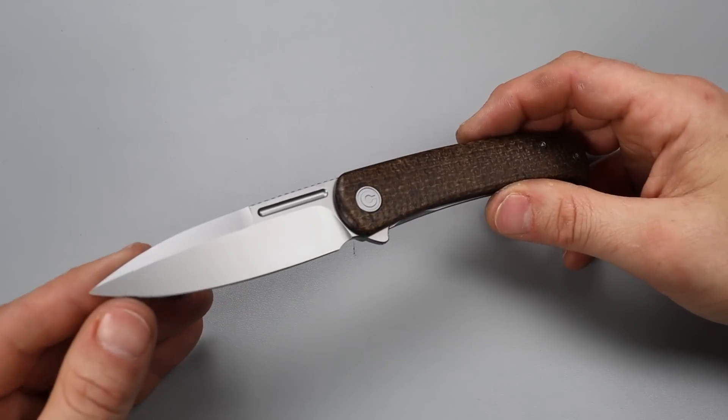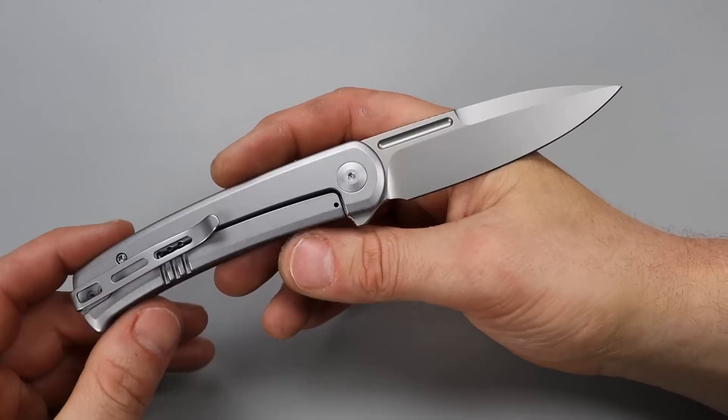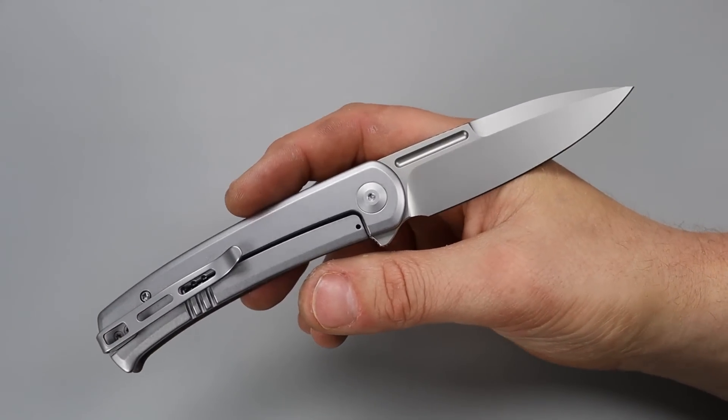Bang! Neves Knives. I'm Jared and today we have four new WE slash Civivi knives.